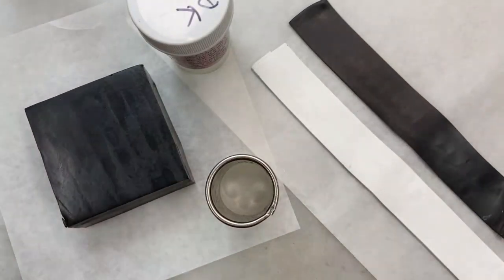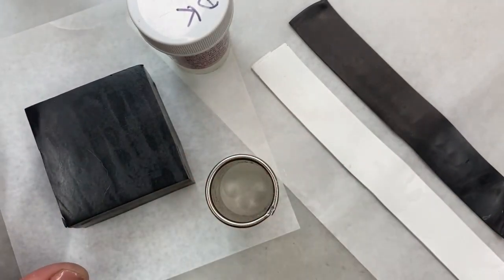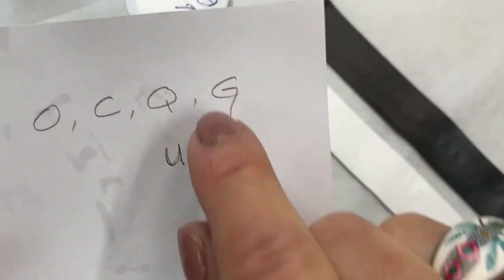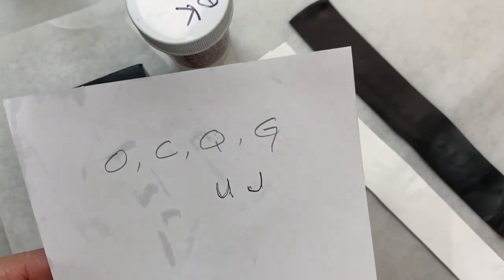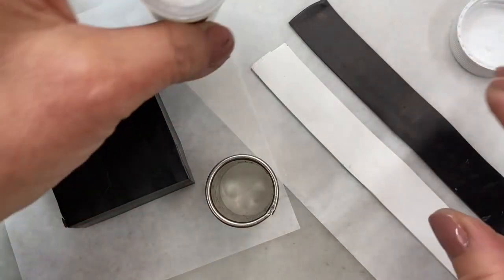This is a little insert because I forgot the letter G. Here's my list — O, C, Q, G, U, and J. I did everything but the G. So I'm going to do the G because it's not going to take long. Things were going along so swimmingly and I forgot the G.